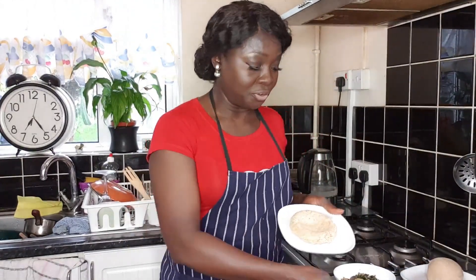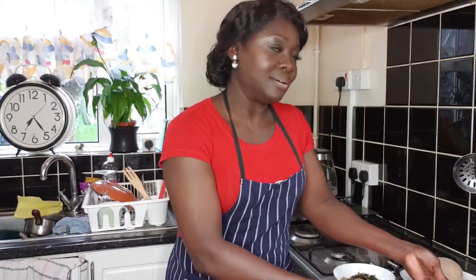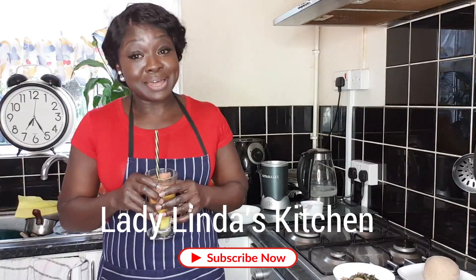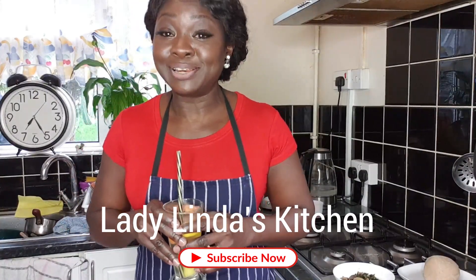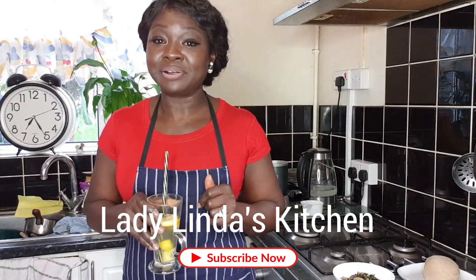Your oat fufu right there — can you see the brown? Nice. That goes with your apple cider. So what would you think I'm going to have? What would you have with your oat fufu or your eba? Share in the comments down below. Don't forget to like, share and subscribe — that will really help me. Thank you so much for watching and for your support. Love you loads, enjoy whatever you do, stay safe, keep healthy, bless you.